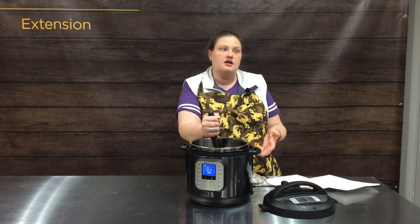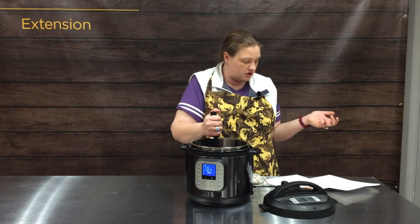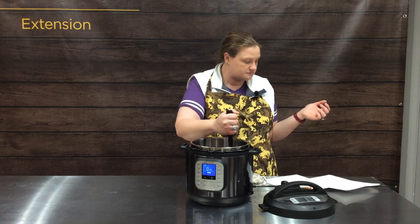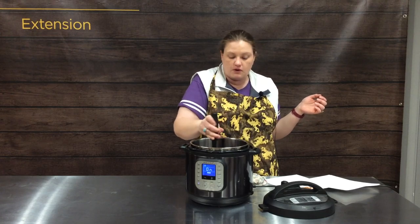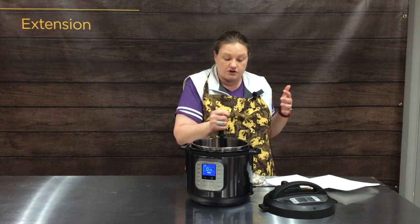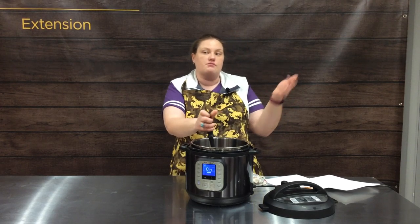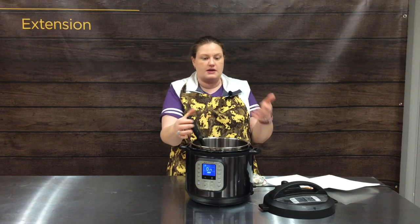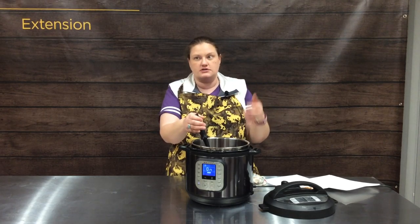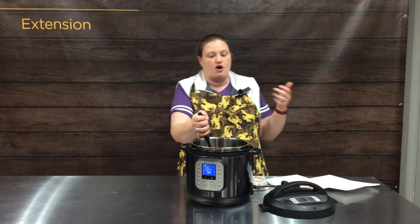It is going to pressure cook for one minute. Those noodles are cooking as it's coming to pressure. That one minute we're going to cook, then quick release it. Anytime you're using noodles cooked like that — where we're not trying to stir cheese in — we definitely want to turn the keep warm function off and pull the inner pot out so that we stop those noodles from cooking, because we don't want them overcooked.